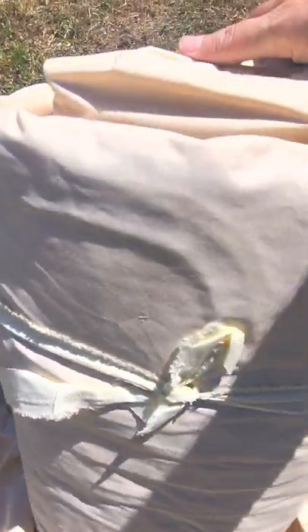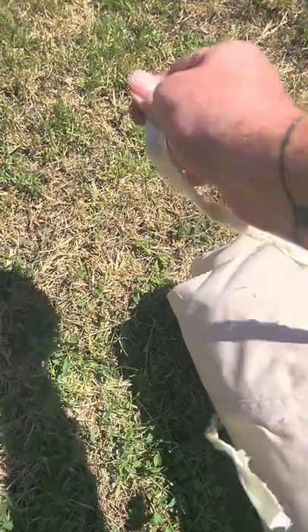There's the canvas body. It looks like pretty good quality compared to other canvas tents I've worked with. It's got the guidelines already attached, which is nice.